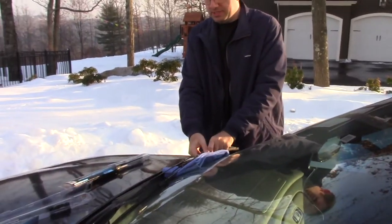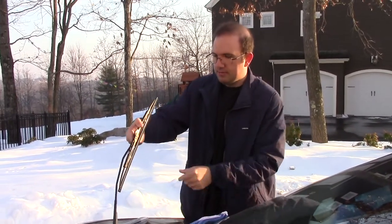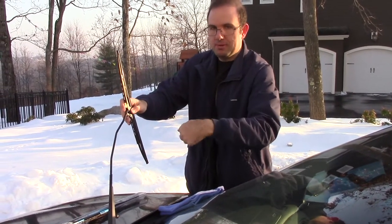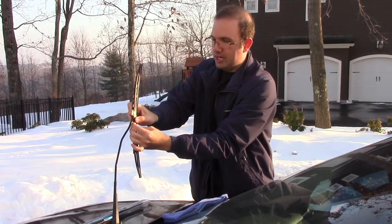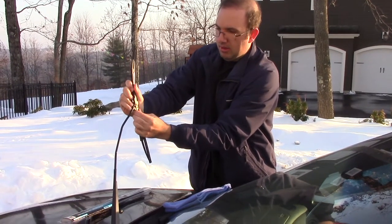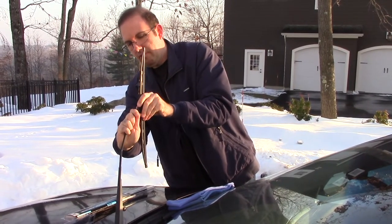Now you have one of the two correctly installed. We'll go ahead and show you how to do the passenger side — it's pretty much the same procedure. Take the rag and put it underneath where the arm would normally hit. Lift up the arm, pull the tab — remember, down and towards the passenger side — and just wiggle the wiper off the arm. Just got to be patient with it.